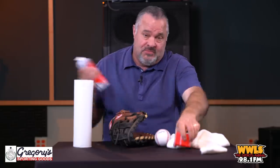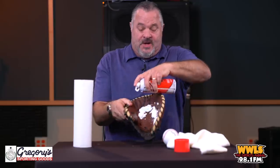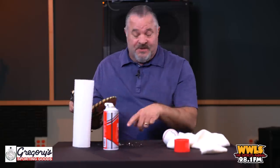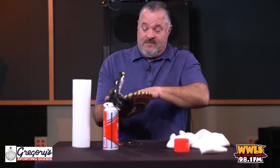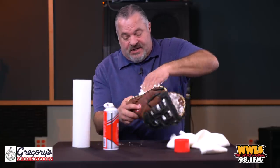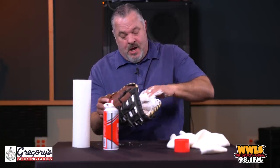It's a little bit messy, so parents, listen closely — you're going to have to help out your children. You're going to get the shaving cream and put it inside the glove. Put a lot of it in there, and you only put it on the inside. Just rub it in the whole way, nice and hard, all the way around — the entire inside of the glove.